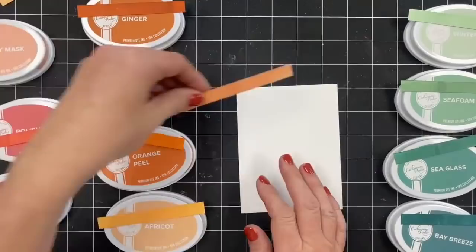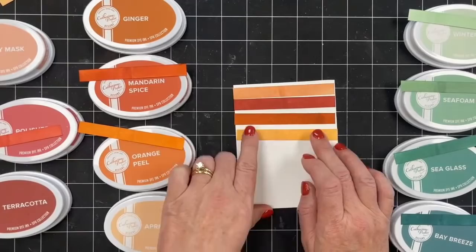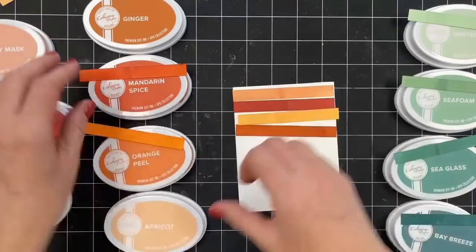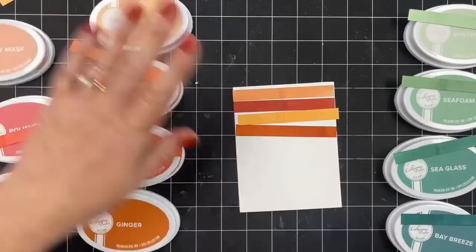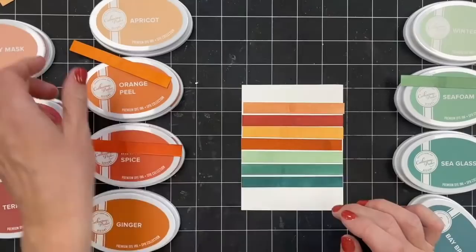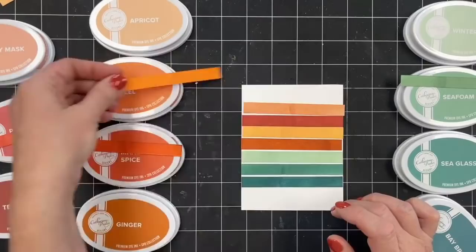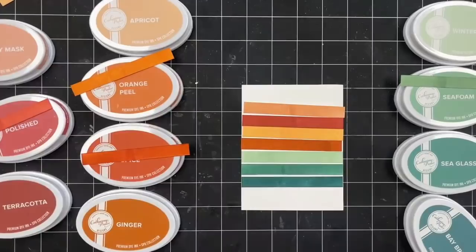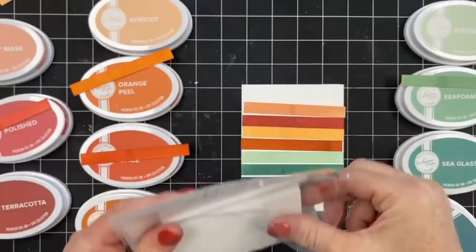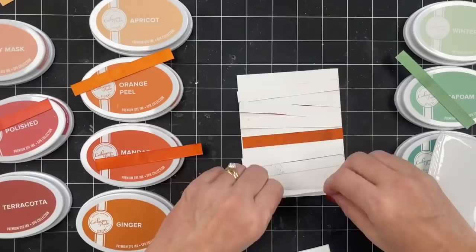I was thinking I would just do a card with little strips of our colors. So let me go light to dark. This is seven strips. Should I add any others in here? Because I could add Orange Peel in, I could add Polished in, I could add Mandarin Spice in. I'm kind of liking the seven — but what do you guys think? And then I'm going to do foam strips and pop these guys up. Donna says she loves the colors and loves the way they stamp — she switched over to these inks completely. We love to hear that, Donna.